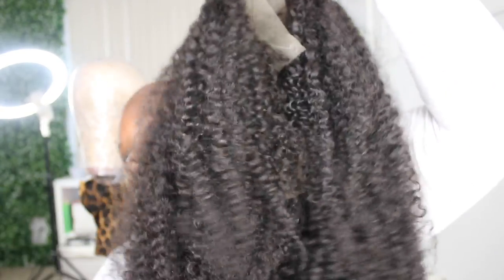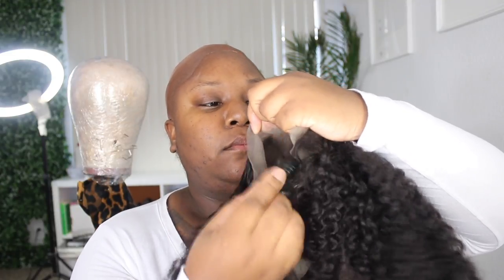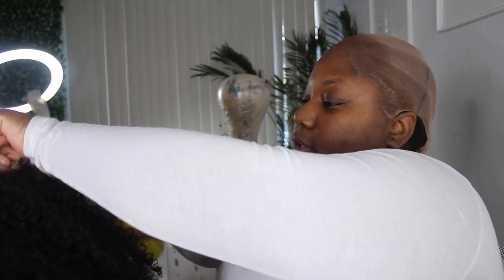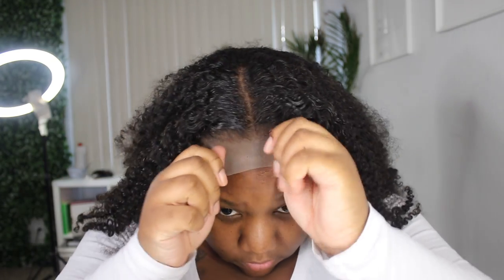I'm going to take my Ruby Kisses in shade 16 and put that makeup all over my stocking cap. I'll take the residuals on the brush — without adding more makeup — and coat the hairline so it matches my skin when the wig goes on. Using makeup is okay, you just don't want it to be cakey on your lace. Because makeup has oils in it, spray your Got2B Freeze Spray on there lightly and blow dry it, which creates a barrier to help the lace glue stick.